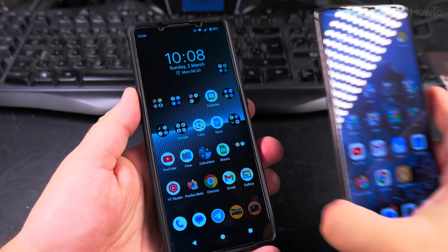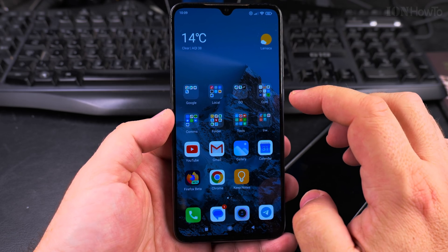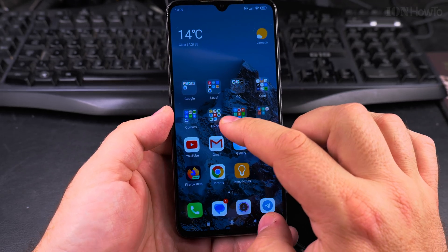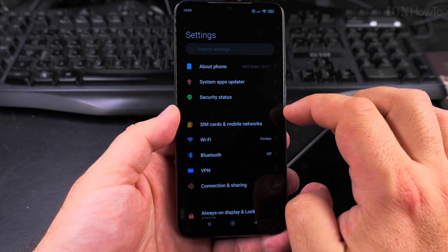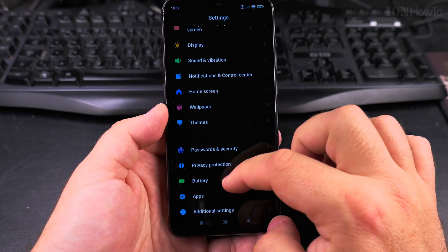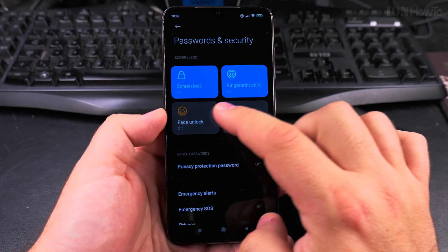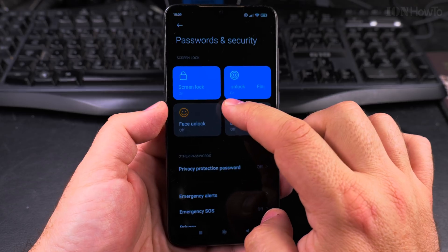I will show you how to do it on my old phone. You can even use a separate Google account for this so the phones aren't linked together. On my old Xiaomi Mi 9, go into Settings and then into Password and Security. Under that setting you have options including face unlock and screen lock.